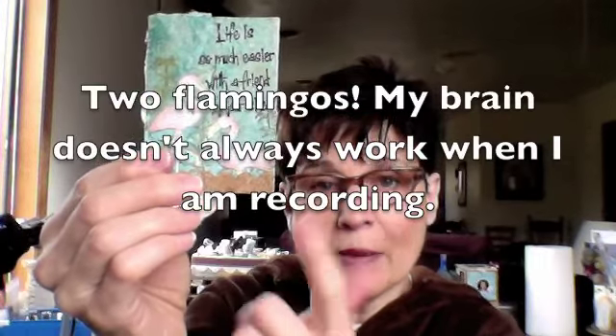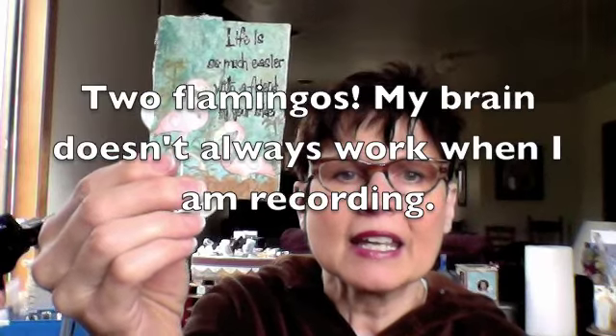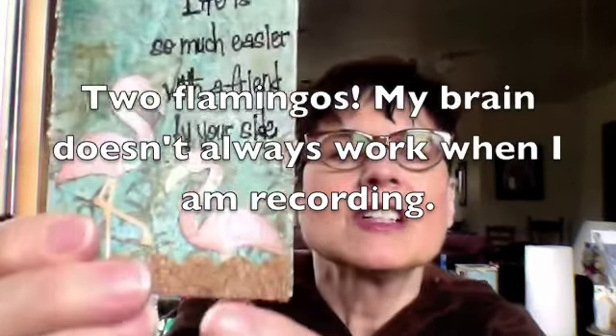I found these two pelicans — 'when life is a beach' — and cut them out with my Cricut in pink. And then I embossed them. There you can see that I've embossed them a little bit.